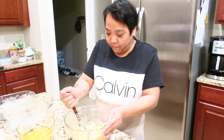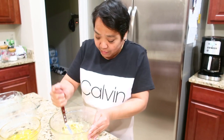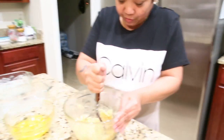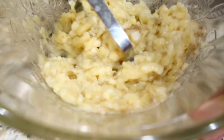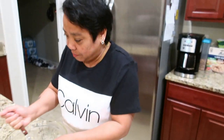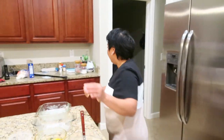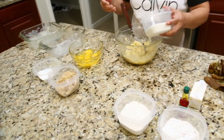It's okay if they're not mashed into tiny pieces, because it's also delicious when there's some crunch. And then you put the white sugar and the brown sugar.